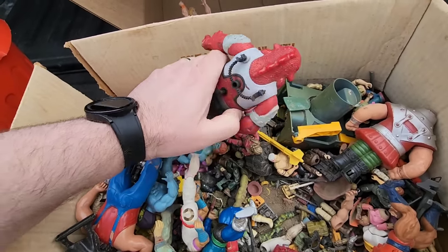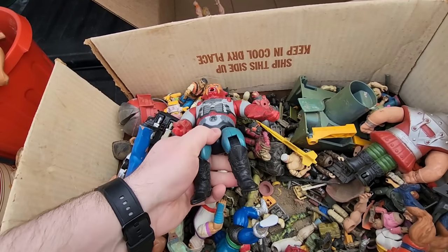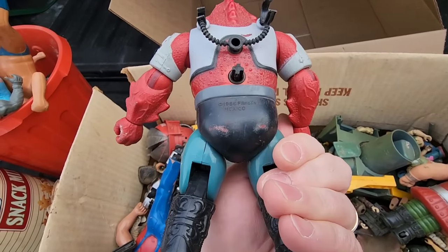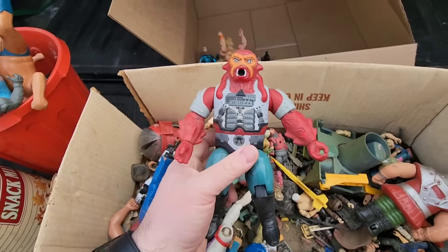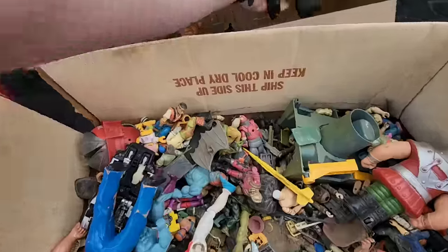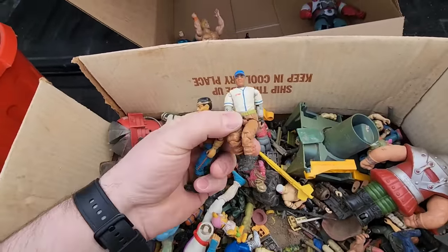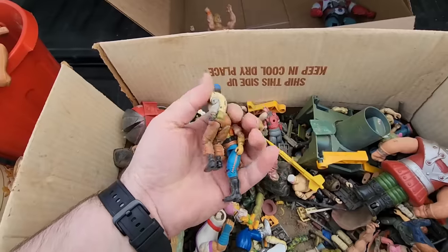It's not as exciting as the tortilla chip box, but it's a box nonetheless. So what I'm going to do is take out the big pieces and see what's in here. Again, this is probably going to be a beater lot - more or less what accessories can we get out of here that we can use to complete stuff after it's cleaned up. The gentleman said he was cleaning out his basement and he's getting ready to move. There's Filmation, Mexico. Not sure - look that one up. Yeah, they got a bunch of Joes. Again, these things are filthy.